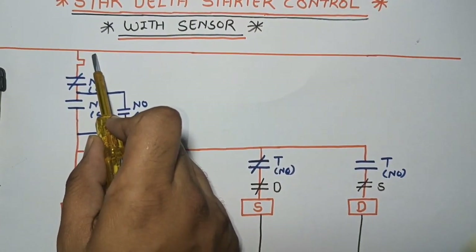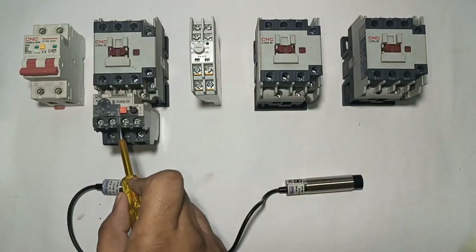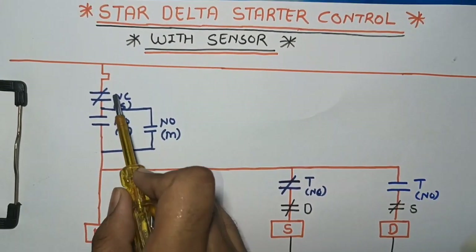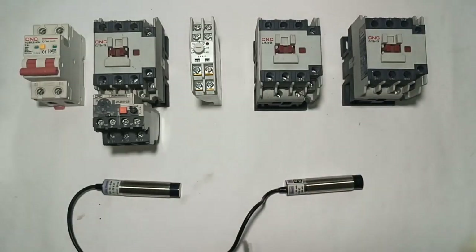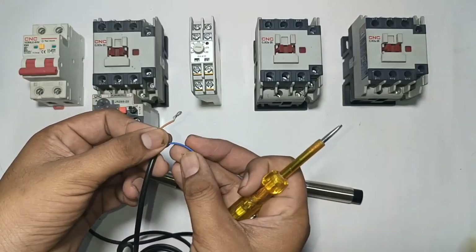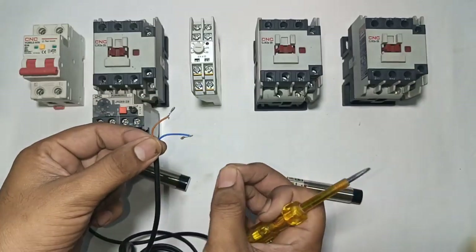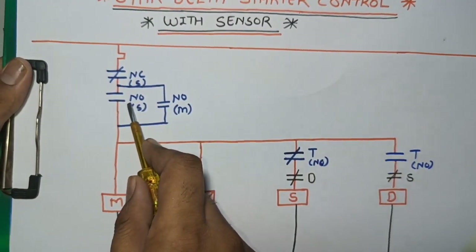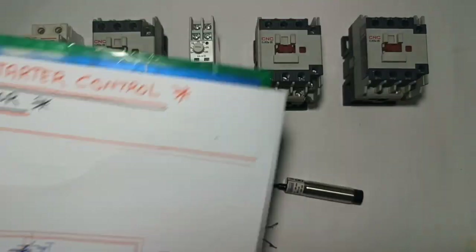I hope you understand the concept. See the drawing. Line wire connects first to overload relay NC terminal, because when motor is overloaded, overload relay should trip. Overload relay output connects to the NC sensor (stop sensor) — brown wire is input and blue wire is output. In normal condition, supply passes from brown to blue wire. Blue wire output connects to the NO sensor (start sensor).